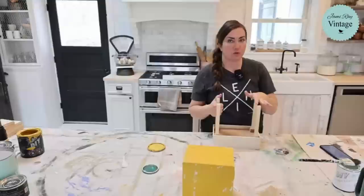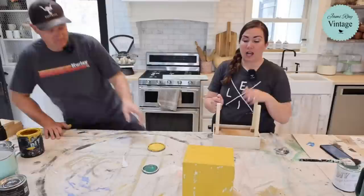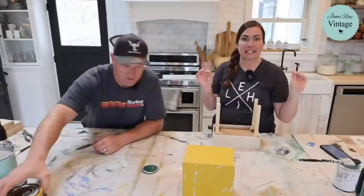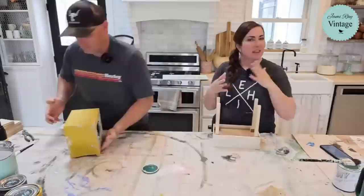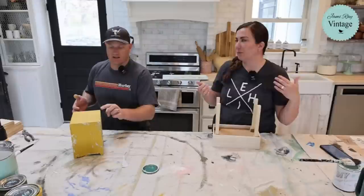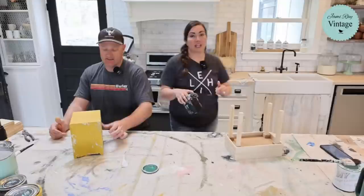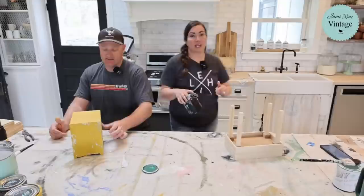Somebody had a really good question: is chippy farmhouse still in style? I would say the modern farmhouse - very clean signs that say 'farmhouse' with pristine houses and weird things that are supposed to be farmhouse but not really - that's kind of headed out. But the true cottage, old world painted finishes, always in style. They've been in style for the 21 years I've been married, and I don't think they're leaving. We know people in their 60s and 70s who love them, and we found a piece from the 50s that had been painted three or four times.